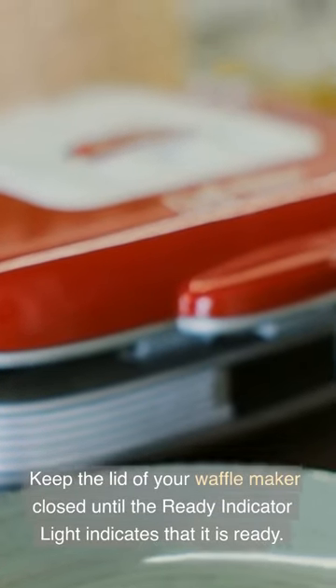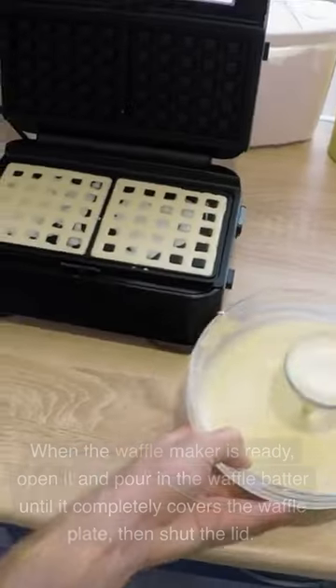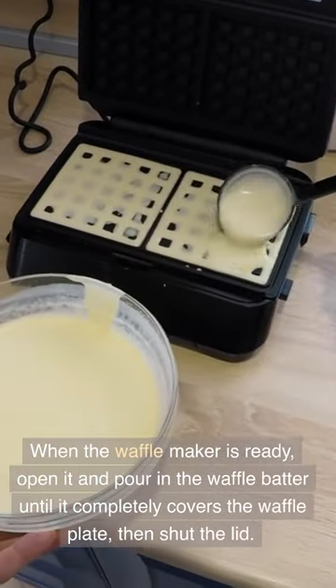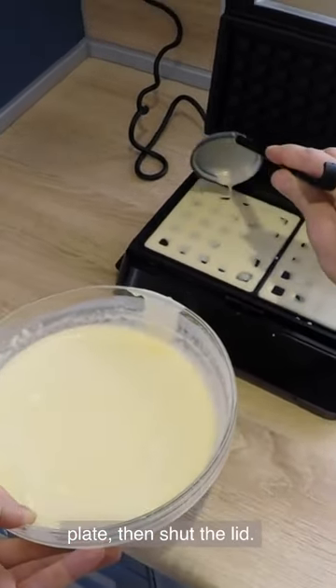Keep the lid of your waffle maker closed until the ready indicator light indicates that it is ready. When the waffle maker is ready, open it and pour in the waffle batter until it completely covers the waffle plate, then shut the lid.